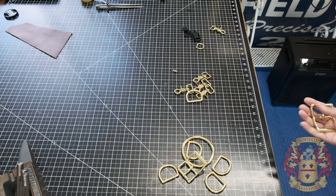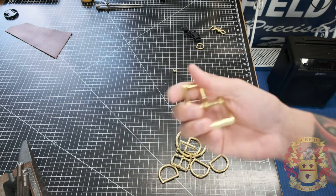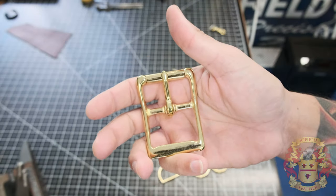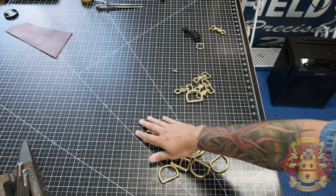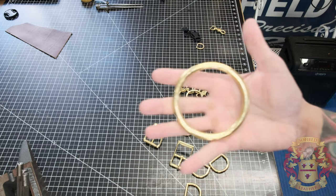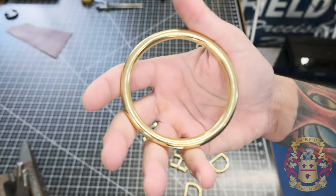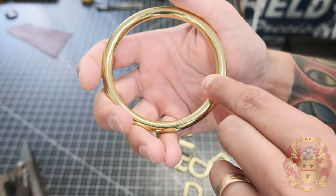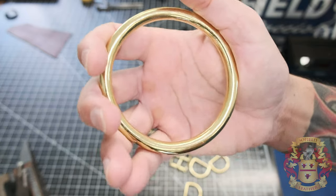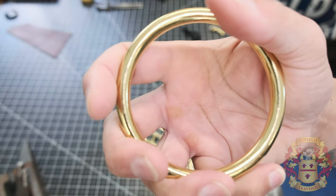For my suspenders, I use these buckles. By the way, all this hardware comes in three different colors: brass, stainless steel, and black. I also offer antique brass — I do that finish myself; I'll put a video up. For suspenders, I also use D-rings and an O-ring. Weaver is interesting in how they name their O-rings because they have different thicknesses. When you buy an O-ring from them, the name refers to the actual wire thickness. This is an O-ring because it's the thickest wire they offer, but they have one-rings, two-rings, and three-rings which are thinner — the higher the number, the thinner they get.